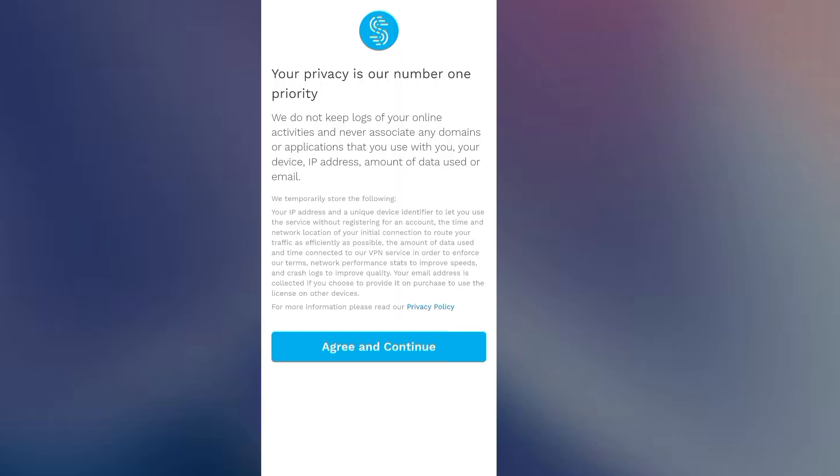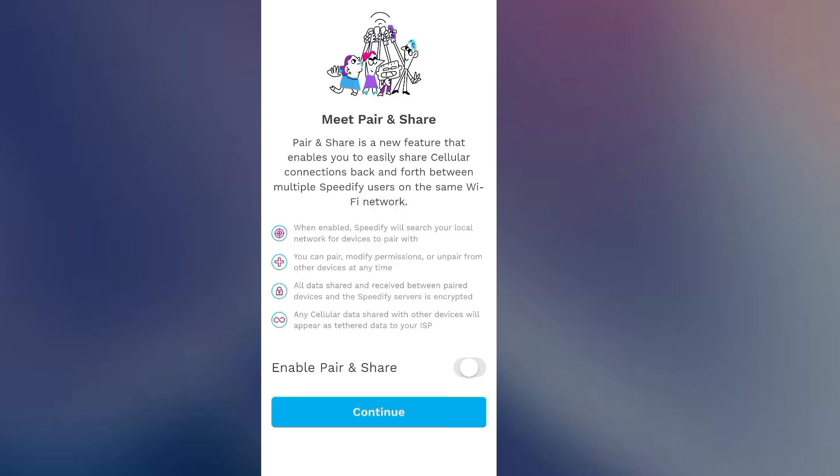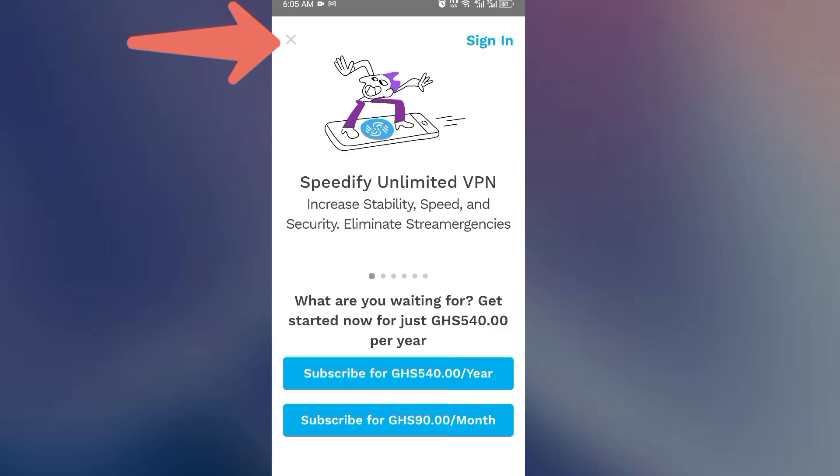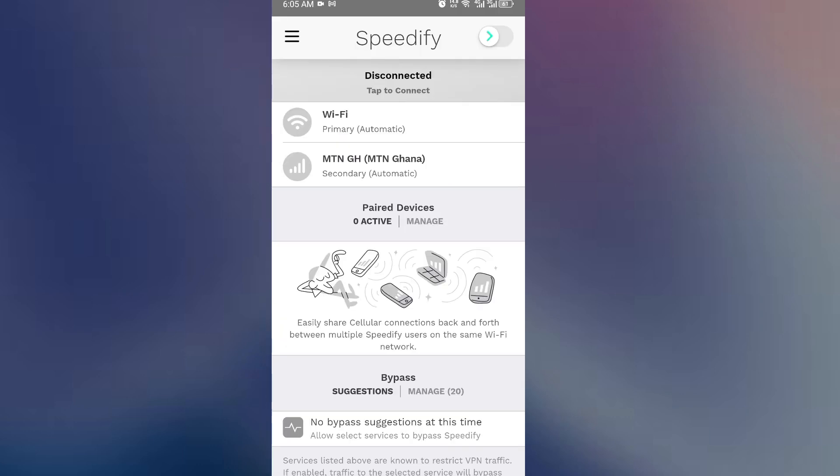Then click on the Open button. This will bring us to the first-time interface. Once you're here, just click on the blue button, Agree and Continue. Click on Continue again. You can go ahead and create an account, but we are going to use the free package, so look for the close button at the top left corner and click on it to close this interface — it will bring you straight to your free account.